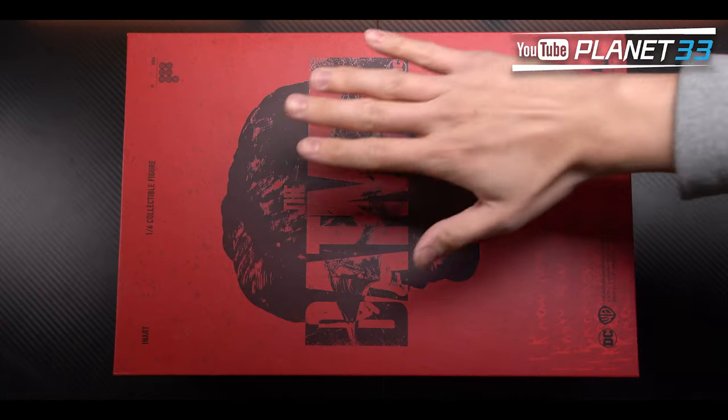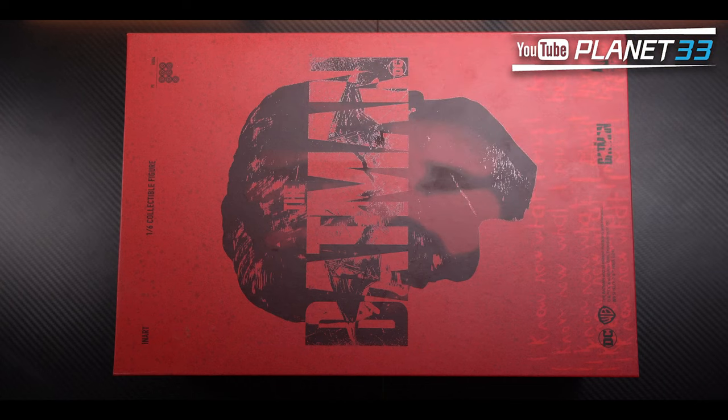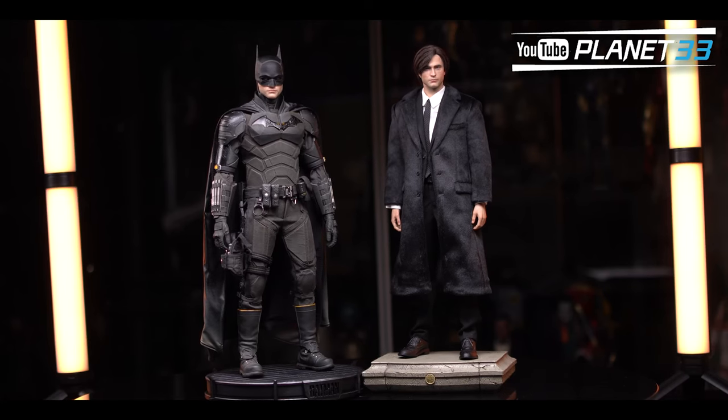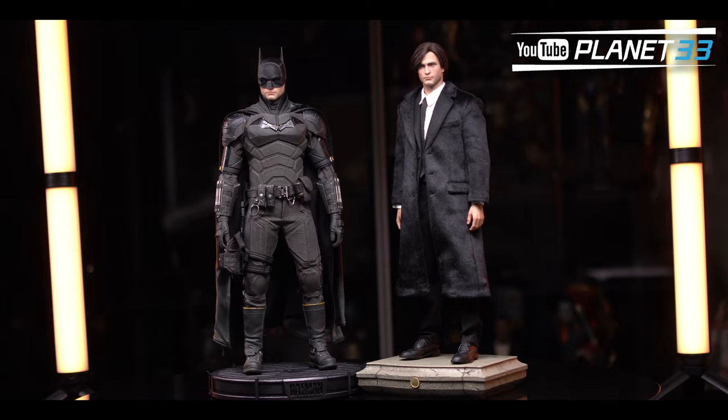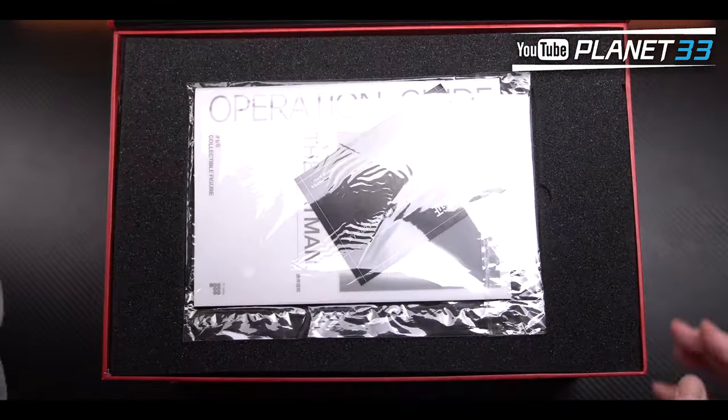On the box surface, besides the Batman logo and some movie codes, one really cool thing is the front cover is made with thermal material — you can leave your handprint on it by pressing, and it will disappear when it cools down. For a better effect, you can blow the cover with cool air for a while before pressing.